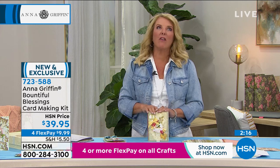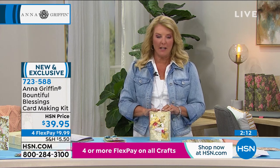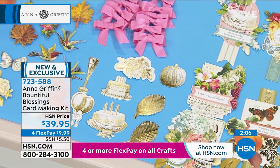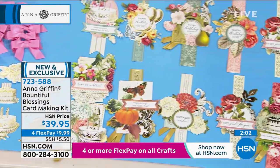Here's the thing you have to understand: Anna makes all these kits here exclusively for you — you cannot find them anywhere else. I love Anna, I love Griffinites. They're all like, I'm sure I can go to the store and find it. No — all of these kits are 100% exclusive. You can only get them here at HSN. You'll never get a better value, you'll never get more bang for your buck than when you buy an Anna card kit.